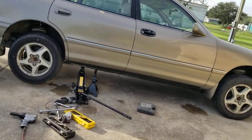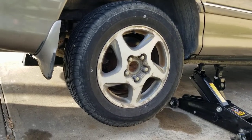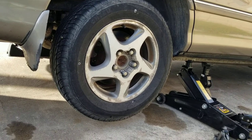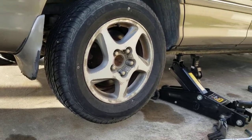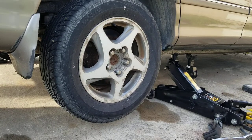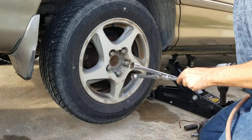This is for a 1999 Toyota Avalon XLS. I'm gonna show you how to remove the rotor - mine is good, I'm just showing you because someone requested I make a video. You can use regular tools but I use the impact wrench - it's a lot faster. You can use it to take the tires off.